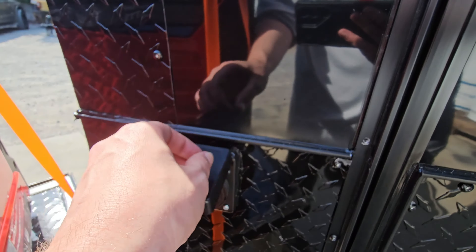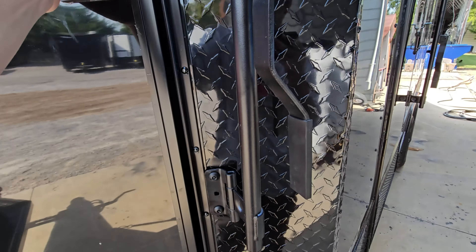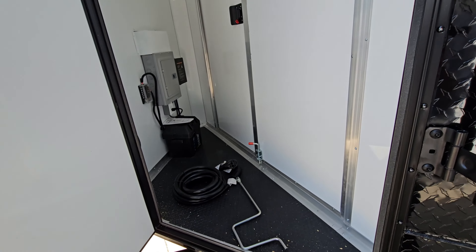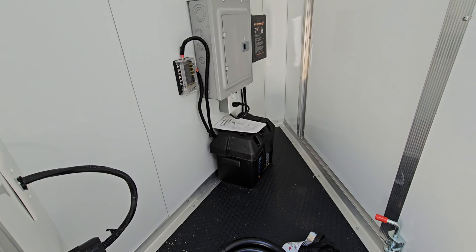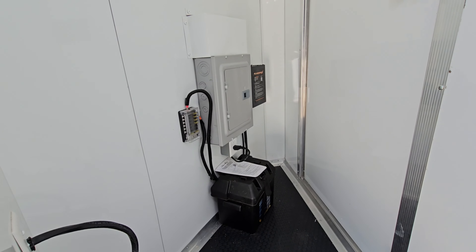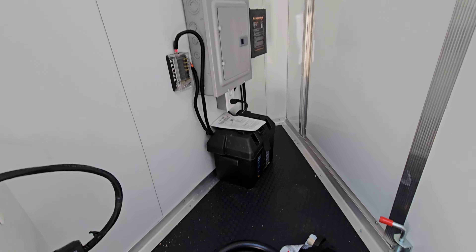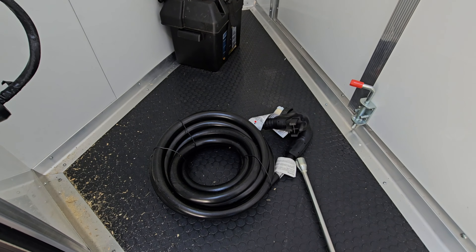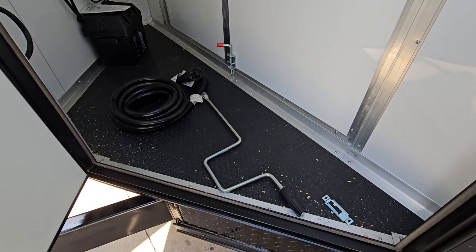For power on the trailer, we have the outlet for the 50-amp plug. The front door on this trailer opens to a storage area, which has a 12-volt battery, a power panel, a charger, and a fuse panel. The trailer will also have the power cable on the inside.